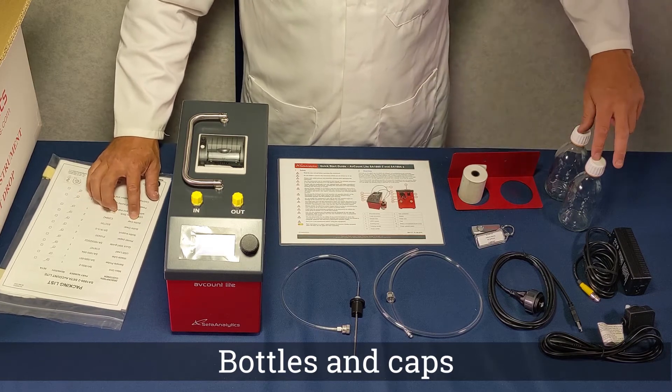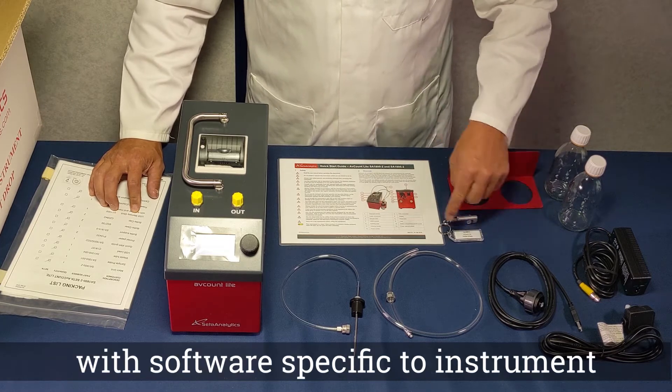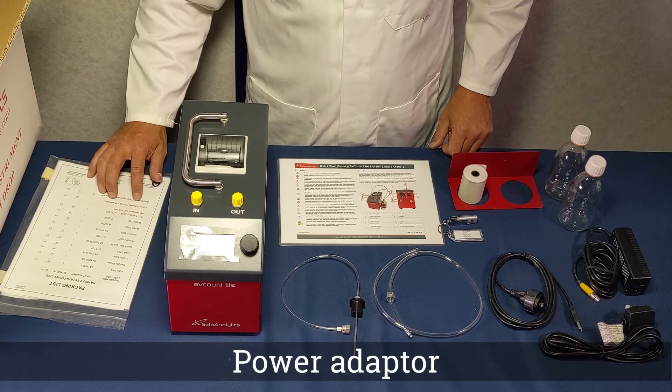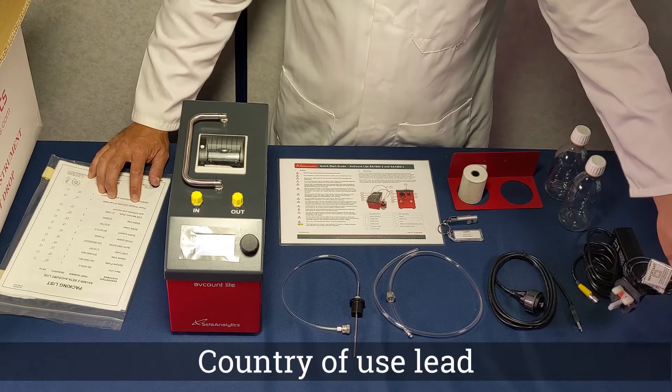A unique USB memory stick that has a serial number printed on it that matches it with the instrument serial number. The USB stick also contains all relevant software and user manuals. Power adapter and mains leads specific to the country of use.